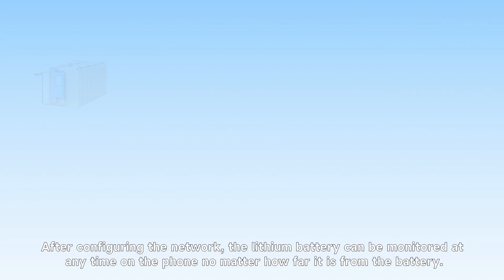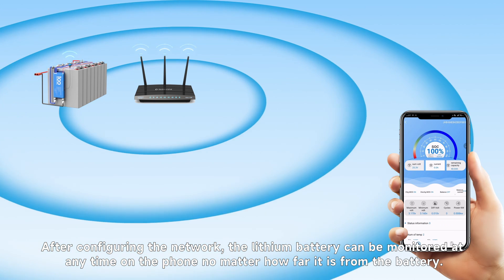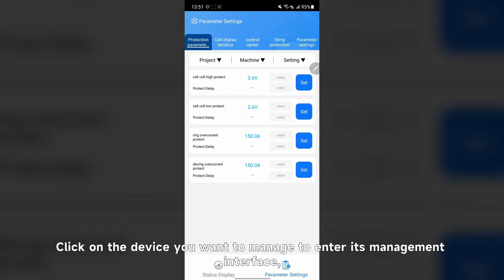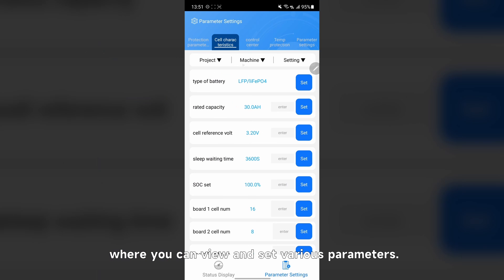Step 3: Use. After configuring the network, the lithium battery can be monitored at any time on the phone, no matter how far it is from the battery. The added devices can be seen on both the home page and the device list interface. Click on the device you want to monitor to enter its management interface, where you can view and set various parameters.